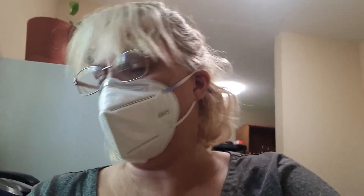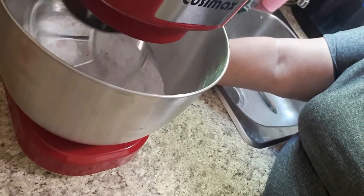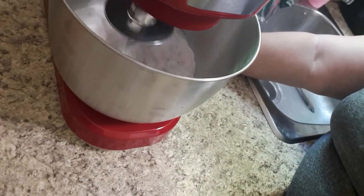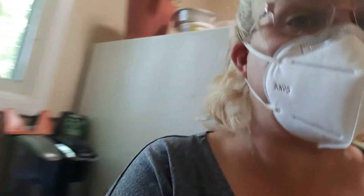We are going to, at first, mix it on low. We're going to leave that for a few minutes and then come back to it.